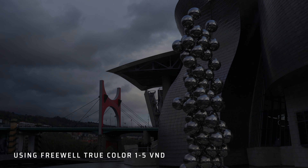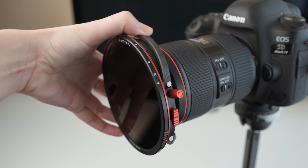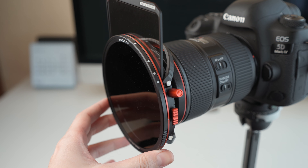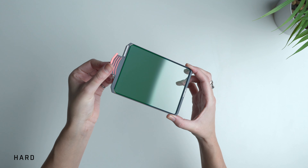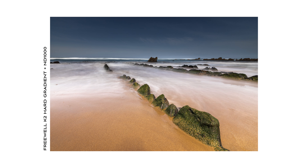Another special feature of this kit is that it's true color. Many times with ND filters when you put them on the lens they give a different tint to the image — nothing too crazy, but they change the color a little bit. My other Freewell kit gives a warmer look, which doesn't bother me, but it's always better to get true color from the camera and then change the tone in post-production if you want. This one doesn't alter the color of the image at all, and this is new in Freewell because they didn't have it before.